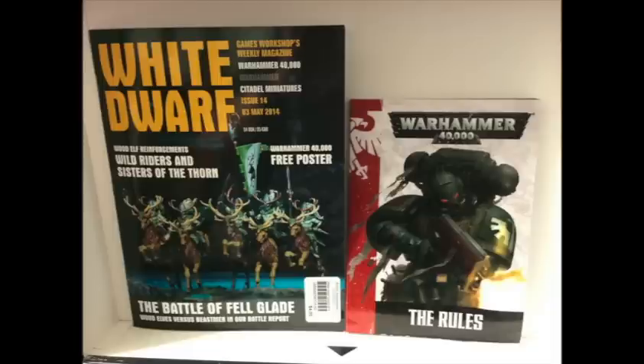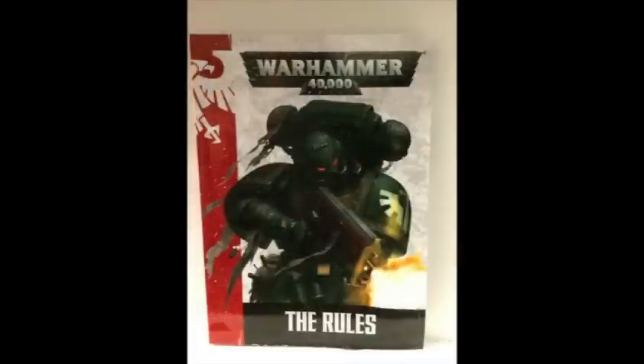Last but not least, the Sanctus Reach Stormclaw campaign supplement — a regular format book, same size as the magazines, that has the history of the campaign. It's got a couple of formations and some scenarios to play with what's in the box, which is kind of cool since it gives you something to do with the box you bought.